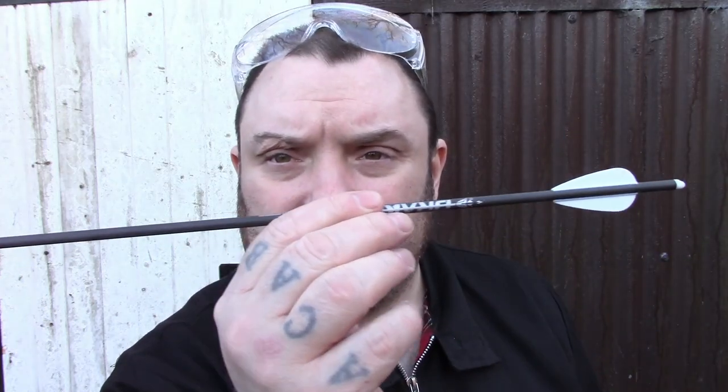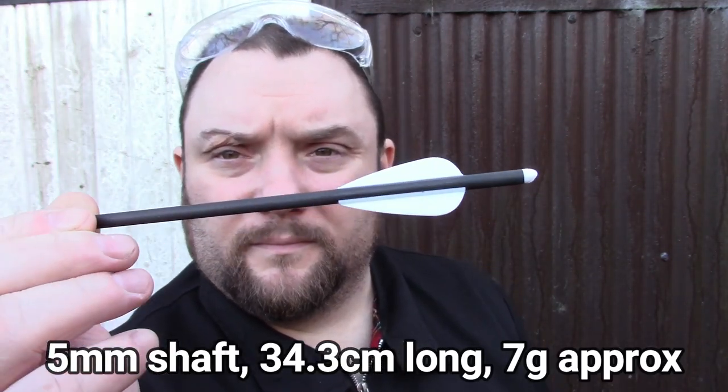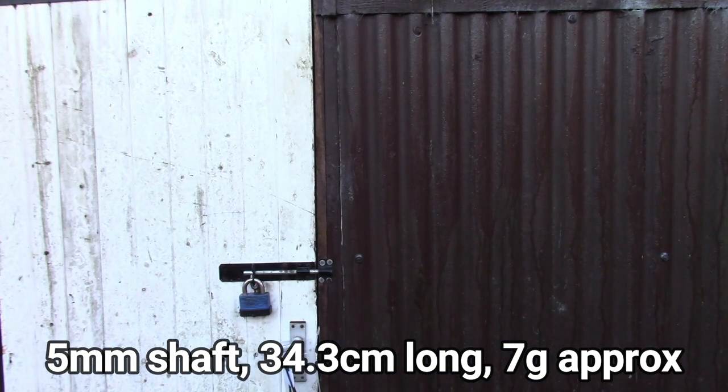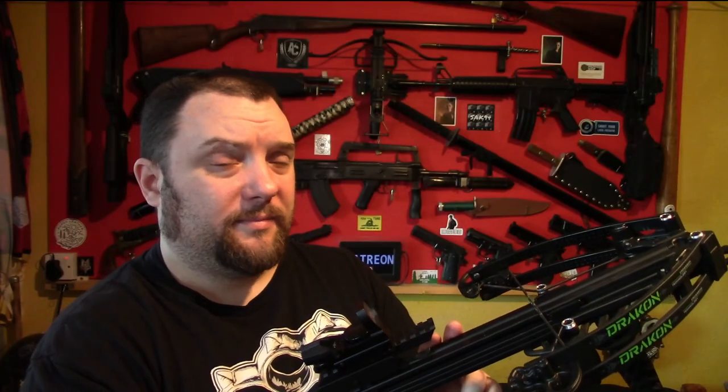It does take its own proprietary bolts, but they're not that expensive — you can get them for around about six for £11, which is actually reasonably cheap. I have seen people shooting standard pistol bolts out of these type of crossbows, but I'm really not sure whether they're designed for that.